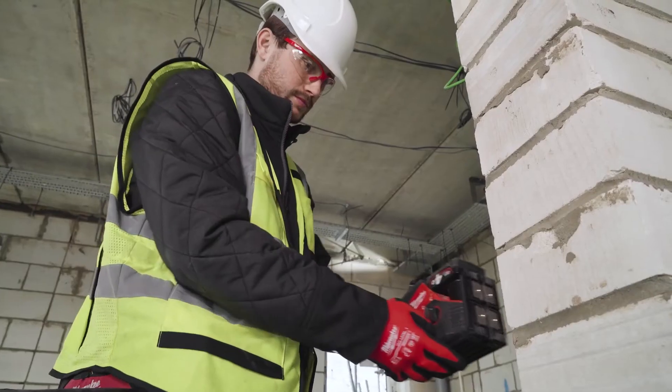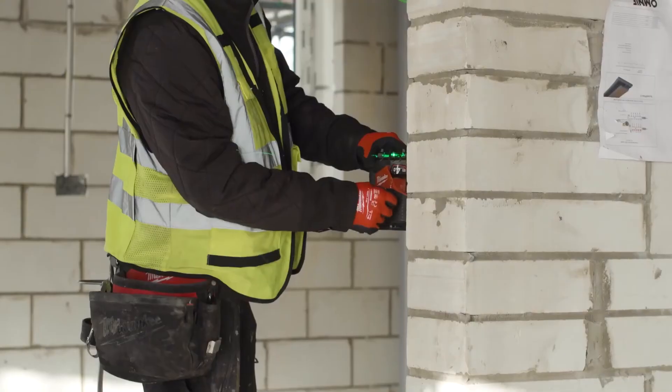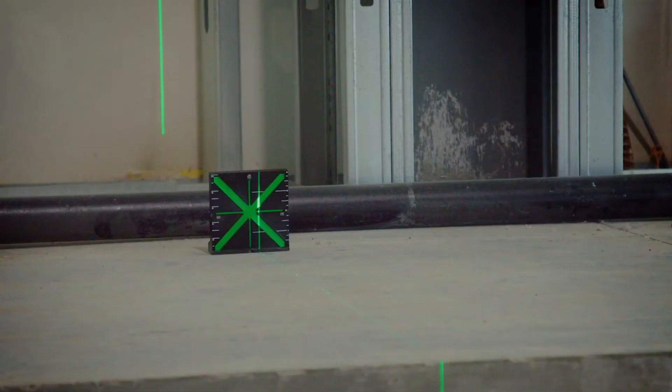The magnets on the back of the laser are super strong. I can walk into any room, find anything magnetic and I know it'll stick to it and hold. It also comes with a high visibility target, so if you're in a large room which is brightly lit and a long way away, you can use the target and it will amplify the green beam so you can see it a lot easier.